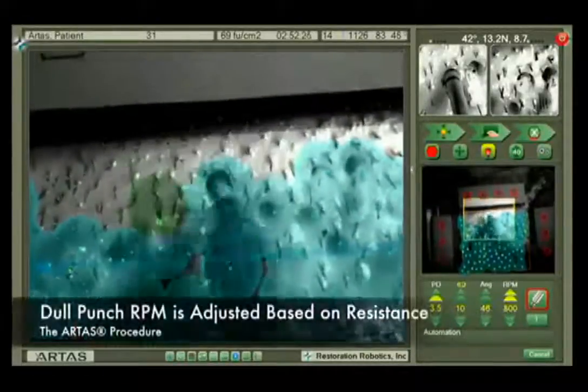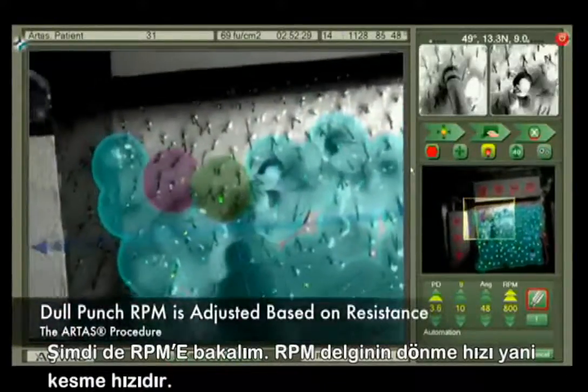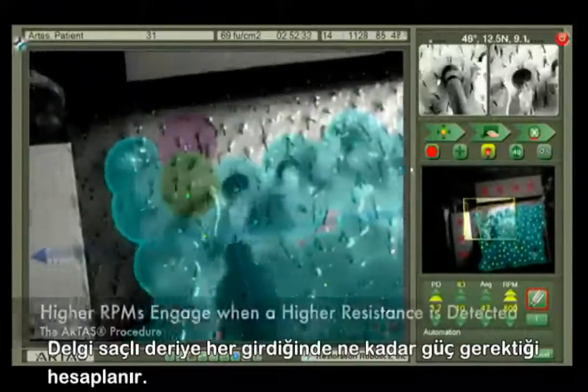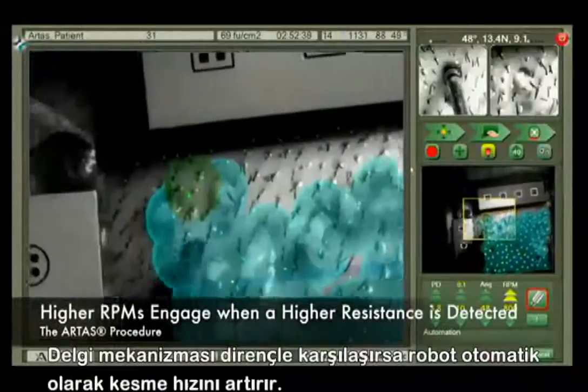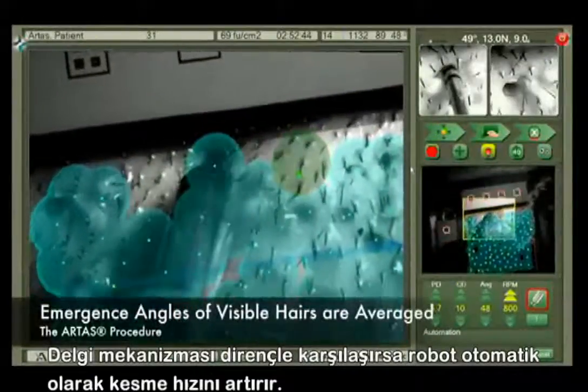Next, let's talk about RPM. RPM is the rotational speed of the dull dissection punch. Each time the dull dissection punch enters the skin, the force required to do so is measured. If a higher resistance is detected, then higher RPMs will engage automatically.